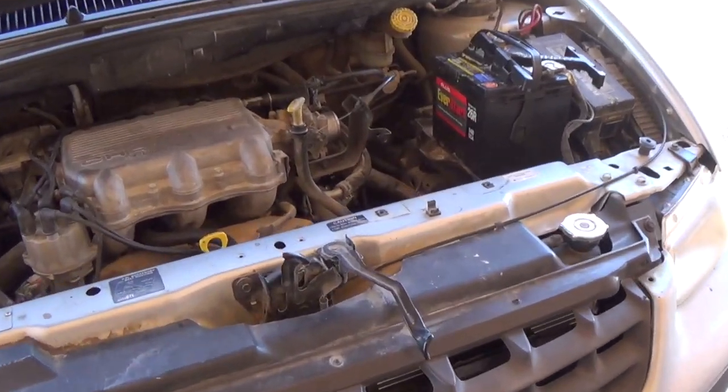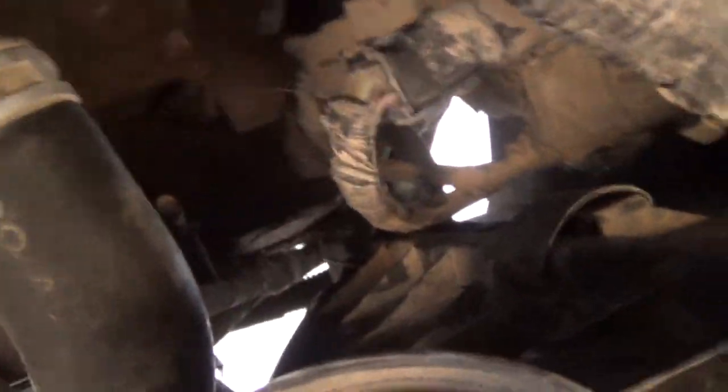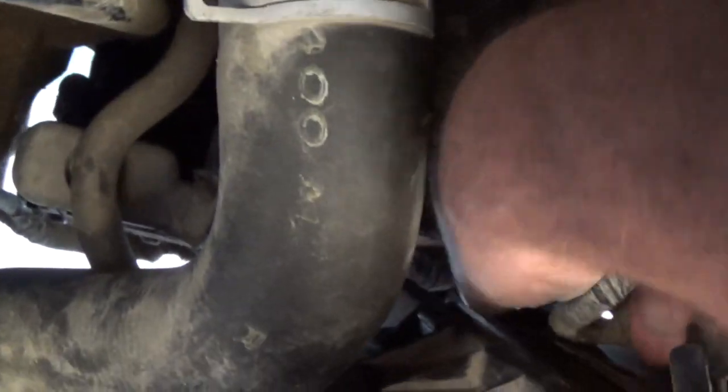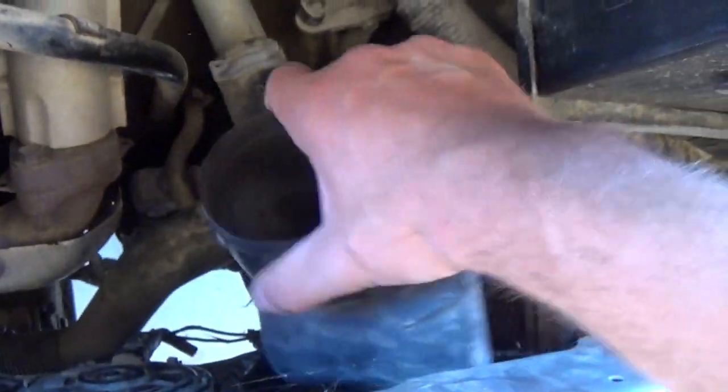Looking at it from the front here, you can see where it was attached right there. And if you look right down here, you'll see a strap — see that strap right there? Here, you can see it from this side. Take that one off. There's one down lower, harder to get to. And pull it off like that. Now this piece just comes out like this.